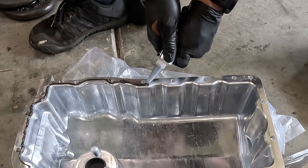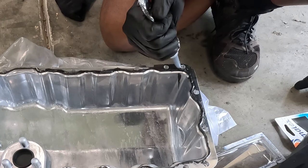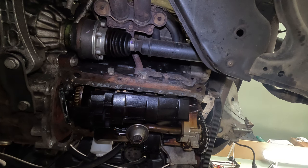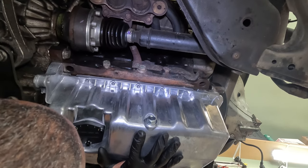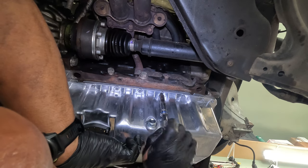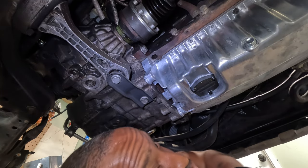Here I am using some Permatex oil-compatible RTV — I'll talk more about this later. Now I'm going to try and neatly reposition the oil pan. I'm going to put a bolt here and here to hold it up, then hand tighten the rest and allow the RTV to set. That's always nerve wracking — I think I did it. Those two are hand tight and I'm going to hand tighten the rest.